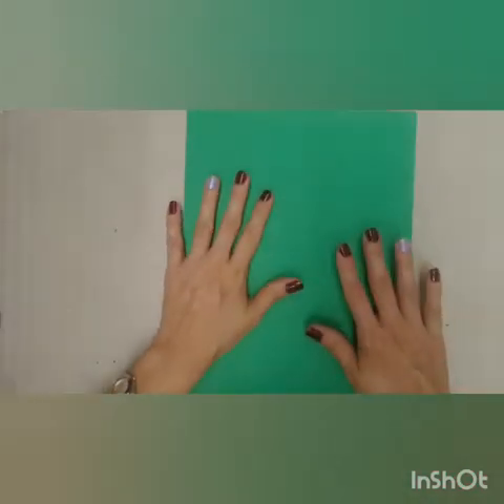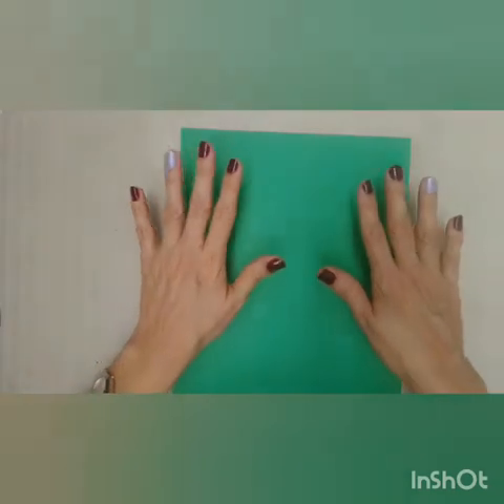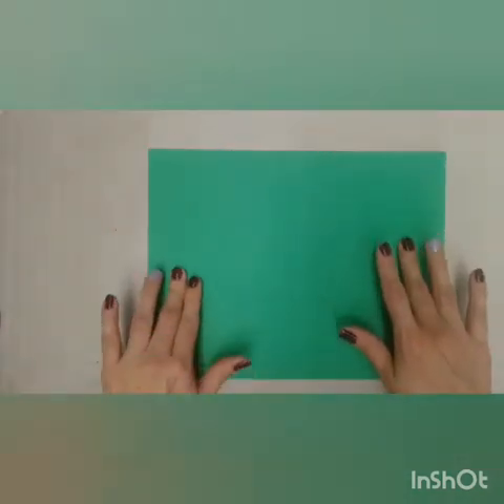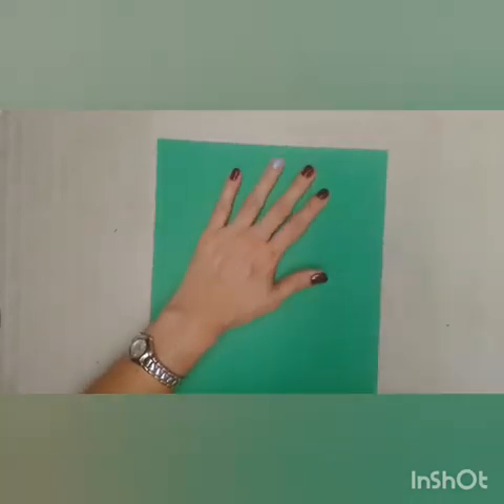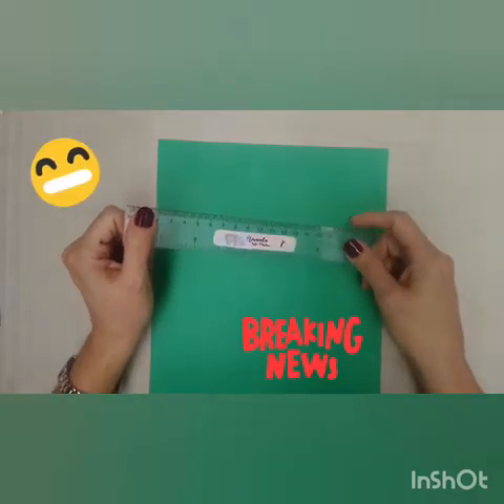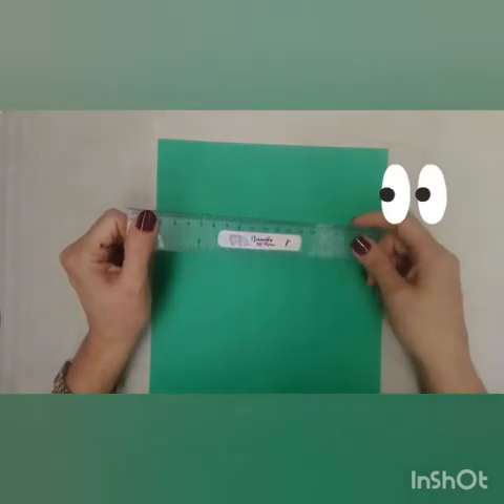Now that you've got the green, you're going to put your green paper in portrait position — just like this. Landscape, portrait — we're going to use it in portrait position. And I'm going to use a ruler. I got my daughter's ruler. Don't tell her that I stole it.